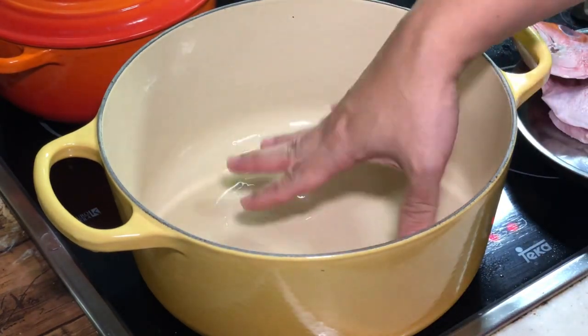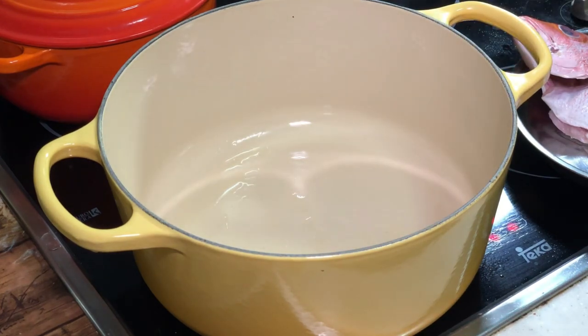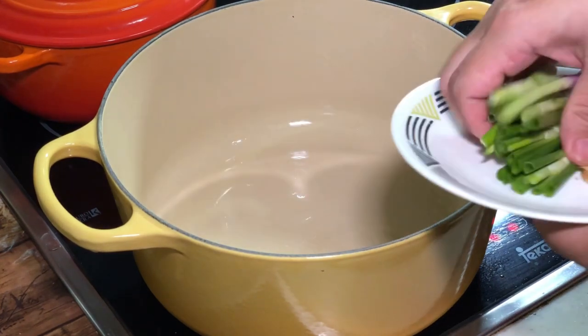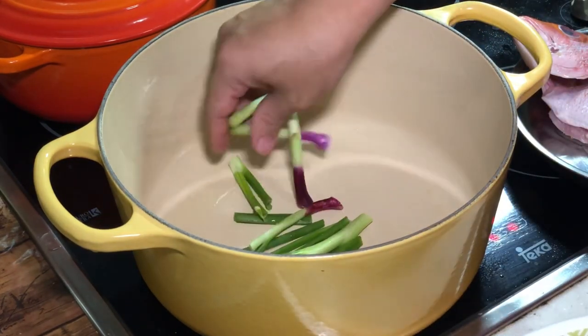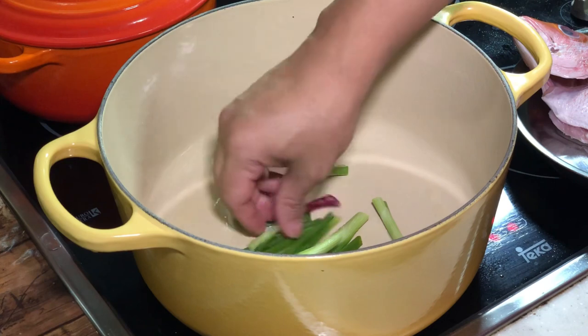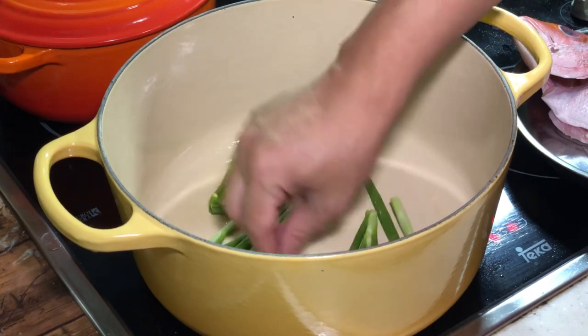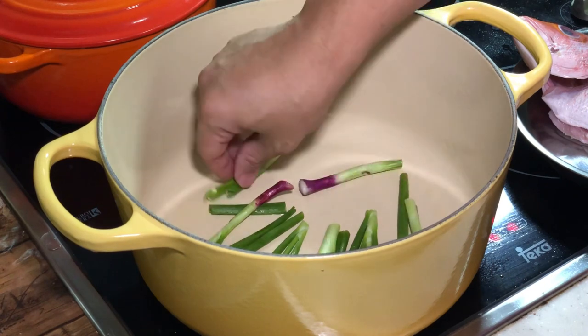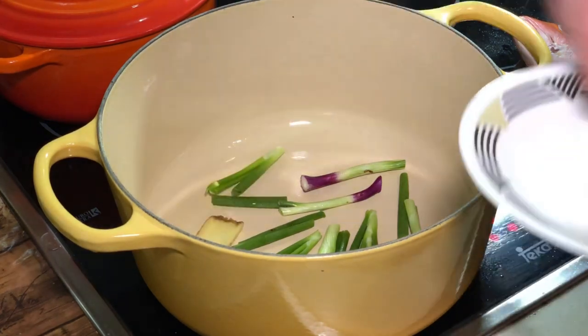I've applied a very thin layer of oil in the bottom here. I'm going to put some spring onion at the bottom. This is to avoid my ingredients being charred and burnt down there. I'll also put a bit of ginger.